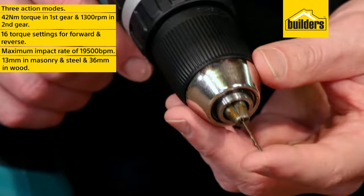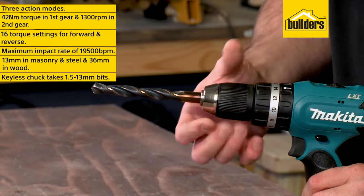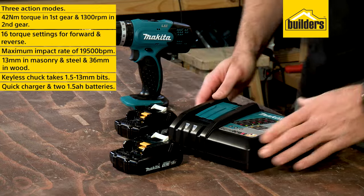The single sleeve keyless chuck enables easy bit changes from 1.5 all the way to 13 millimeters. Included is the quick charger and the two 1.5 amp hour batteries.